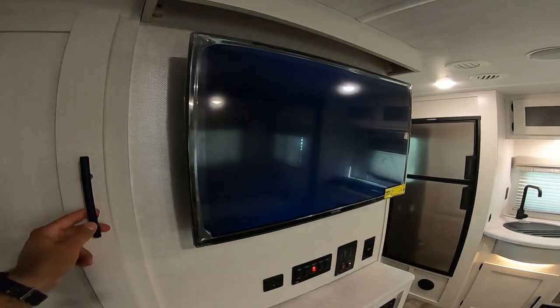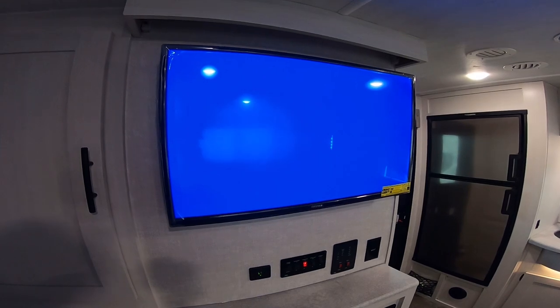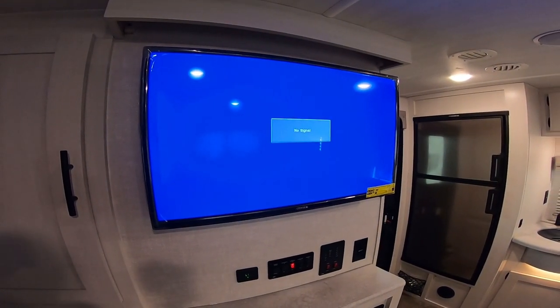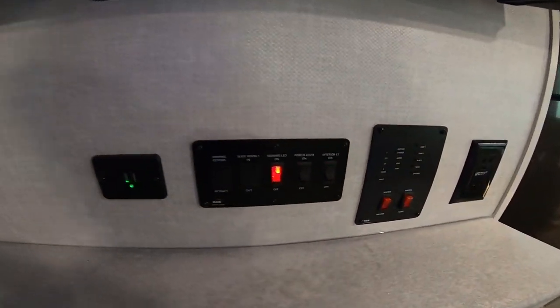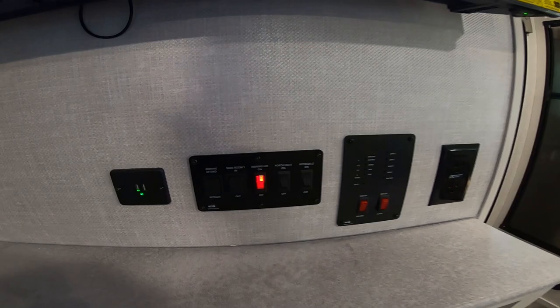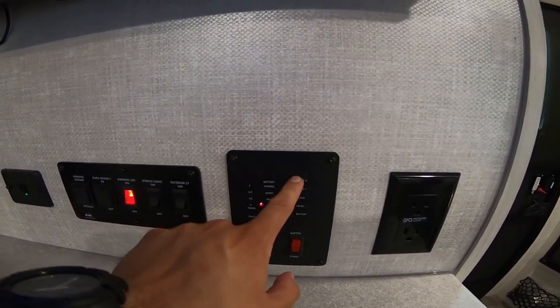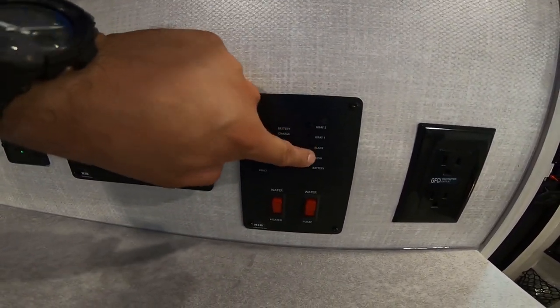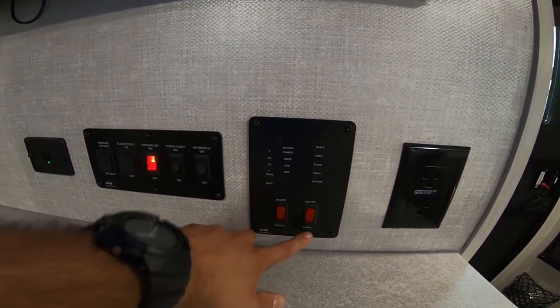Here we have a storage area that goes pretty far back for hanging clothes or whatever you need. This is a 12-volt television. I'm just plugged into the golf cart seven-way right now, so you can run the TV off of battery. We do have some USB chargers here, a control panel right in front of the TV — very easy to get to — as well as additional plugs and your monitor panel for gray tank, black tank, fresh tank, and battery, as well as control for the propane and electric water heater and water pump.